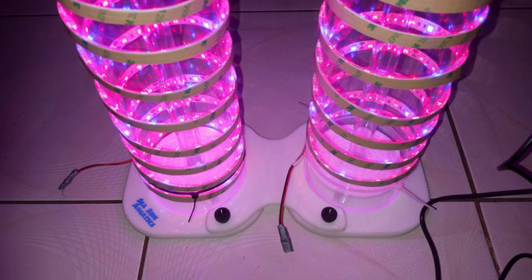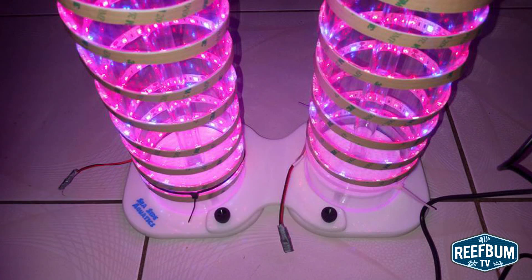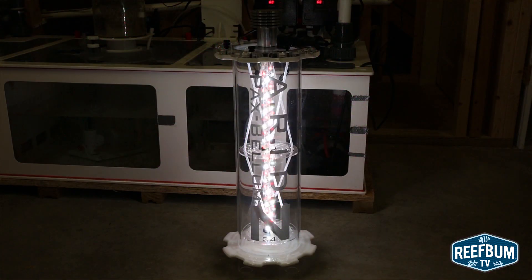This is Keith Berkelhammer and this is Reef Bum TV. Many folks out there use do-it-yourself algae reactors for nutrient control and it can certainly be a money saving option. However, there are risks involved. Full disclosure: I do sell Pax Bellum Arid Algae Reactors and I do use one on my 187 gallon reef tank.